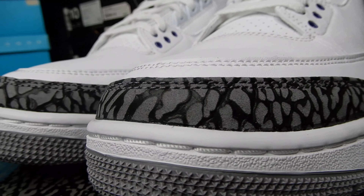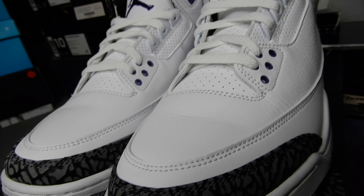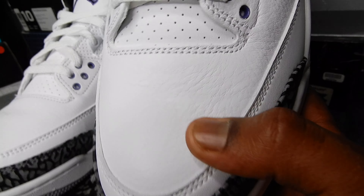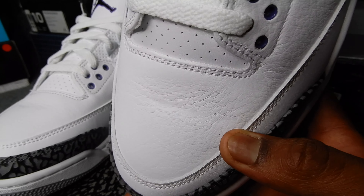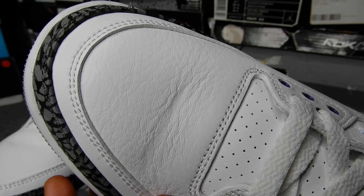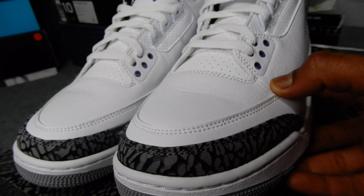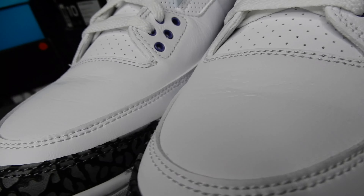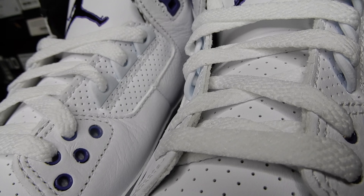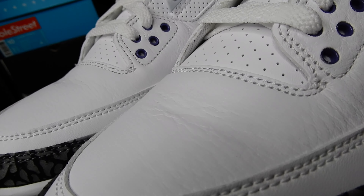They got that really dark grey elephant print on the toe. As you can see, these came really pre-creased, which pissed me off because this is a personal pair and I really don't like creases. This pre-crease is more than I was ever about to crease these, so it kind of makes me not want to keep them as personals. I'll probably just keep them, wearing maybe once before the release and then afterwards get a different pair because this is killing me.